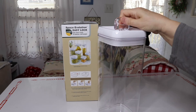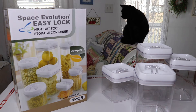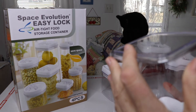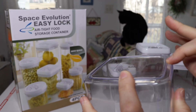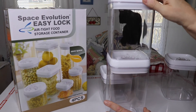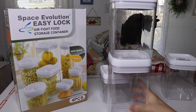This is the other set — it has a set of four containers. I also forgot to mention that these are stackable. You can see right up here there's a little ridge that is made so that the container sits on here and kind of locks into it so that it doesn't slide off.